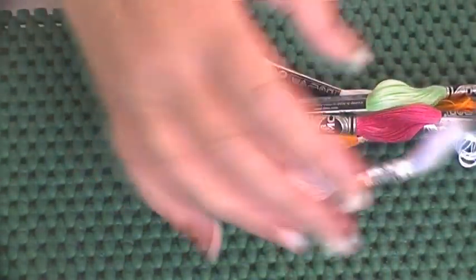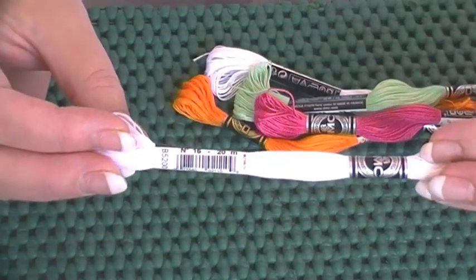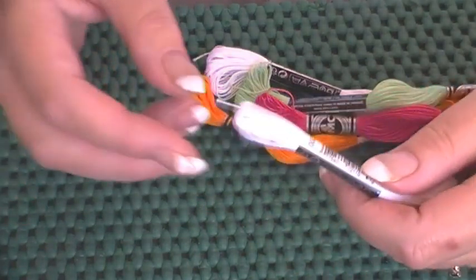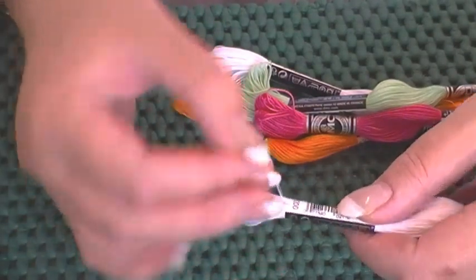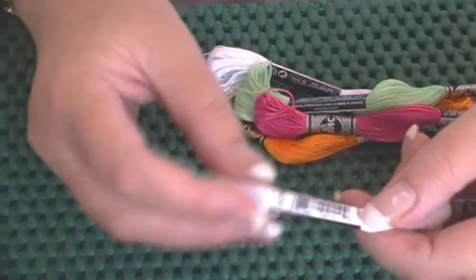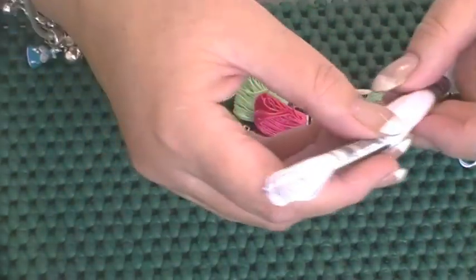Cotton Abroad is my thread of choice 99.9% of the time. This is the white I use and I go through so much of it — it's Cotton Abroad number 16. It's a single-stranded thread, almost like a wool; it's very soft and beautiful. If you're going to buy white, there are two colors: Blanc (B-L-A-N-C) or B5200, which is a much brighter white. B5200 is the one I prefer and use.